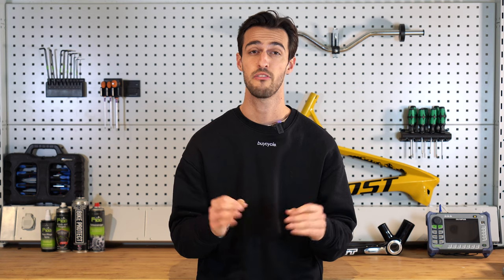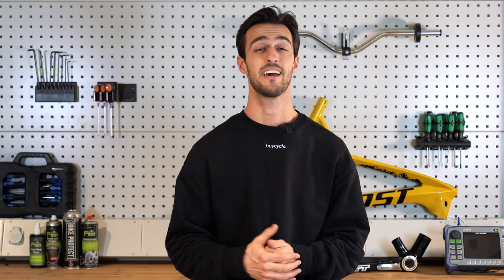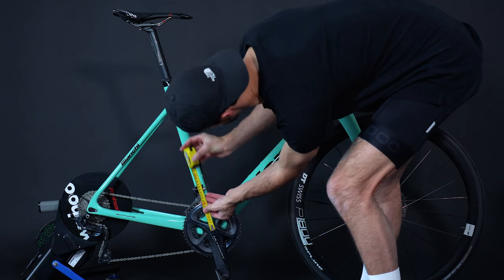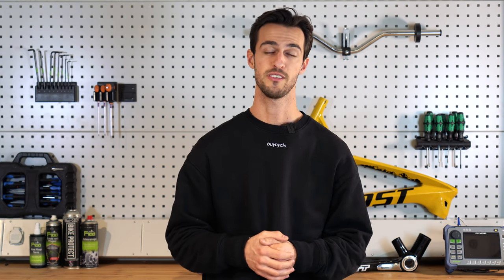However, if you are looking for the perfect and most accurate fit, then we suggest you go do a professional bike fitting. If you are readjusting the current saddle height on your bike, then before making any adjustments, measure the distance from the center of the crank to the top of your saddle and note it down. In that way, if you do not like the new position, you can always go back to your old saddle height.